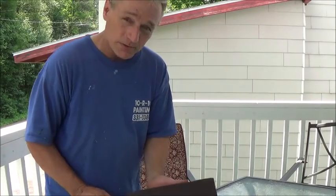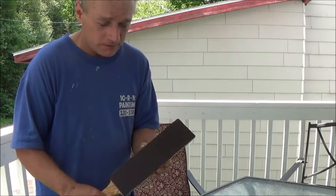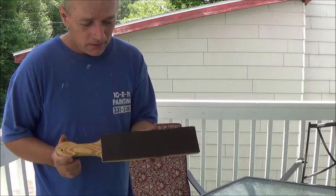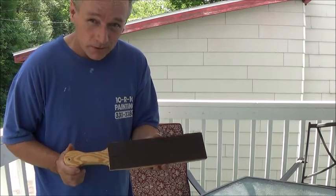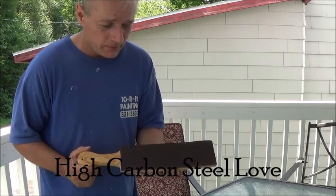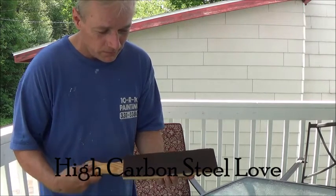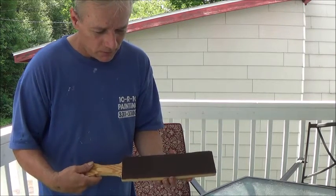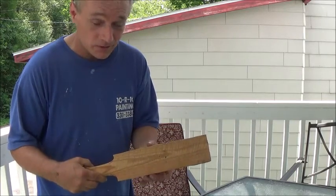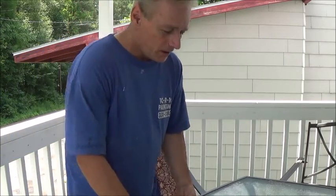Besides making the holster, I also made a strop here. I got the details from Carbon Steel Love — he told me how to do it. It really turned out pretty good, I think, but I only got one side done yet, so I still got to do the other side.